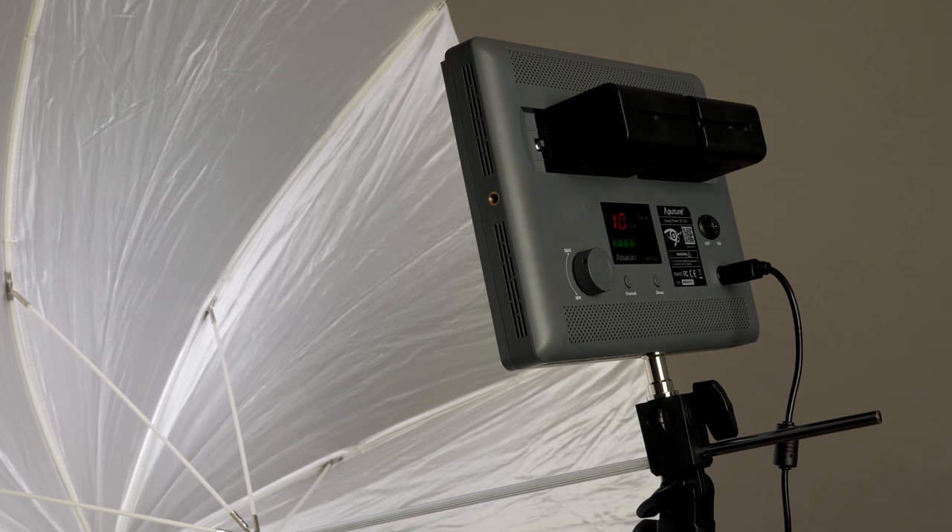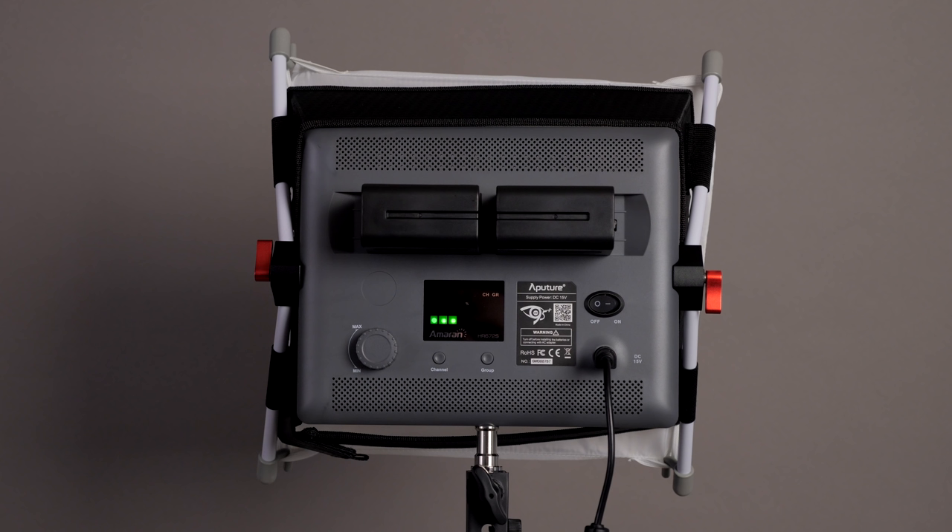The next look is just a cheap $20 shoot-through umbrella, to show you that if you have something like that lying around, you can use it as a diffusion source. What you're looking at now is the HR672S with a cheap $20 shoot-through umbrella. With the mounting bracket it comes with, you can use it with umbrellas — shoot through one, or turn it around for a bounced light source. You can see it's a much more diffused light source; the shadows behind me are much softer and it's a wider light. If I meter this, it comes in at about f2.5 at six feet away. You can get a number of different looks in the studio and on location.